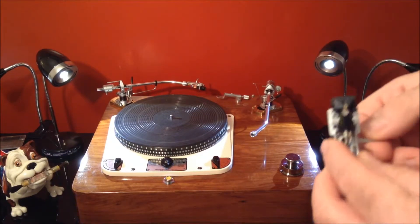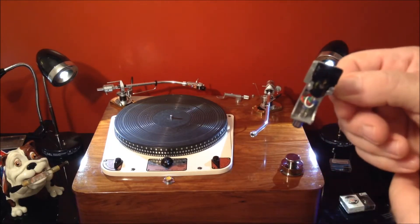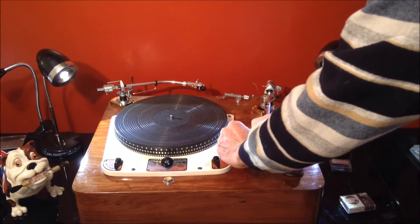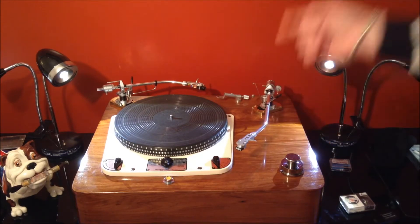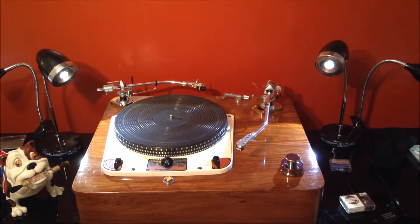Everybody says that out of the old Shure line of cartridges the Mark III was the best. I wouldn't say it's the best, but it's a better all-round cartridge with that particular stylus on it — especially for putting things up on YouTube. I've also got the next one up, the Mark IV, and I've used it with the other tonearm. I think there's a video on my channel about that too.